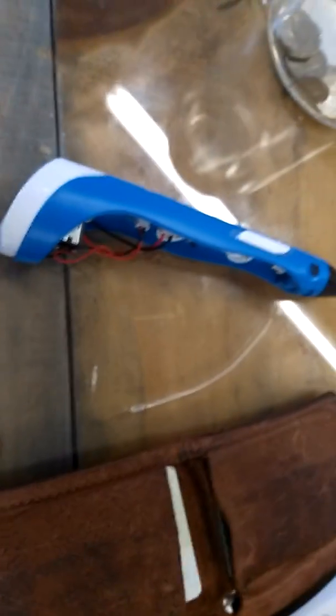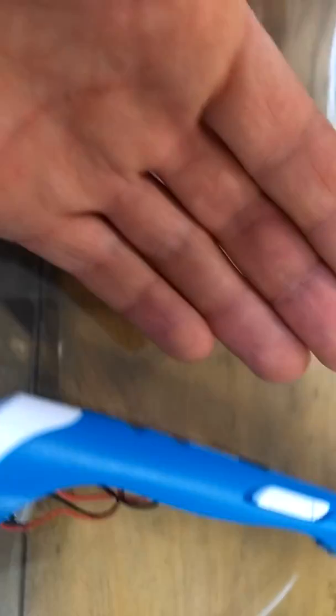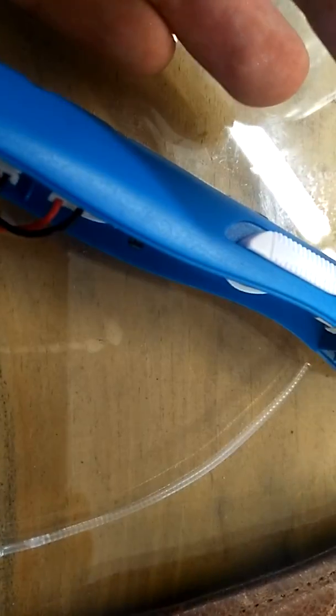Hi folks, so there's a very common problem that happens with these little 3D printing pens that I just figured out how to solve. I figured I'd show you how I solved it.